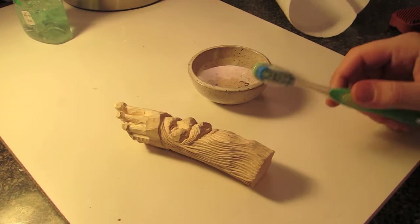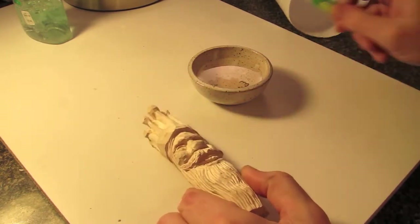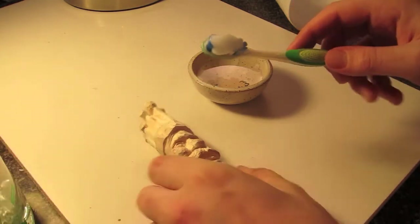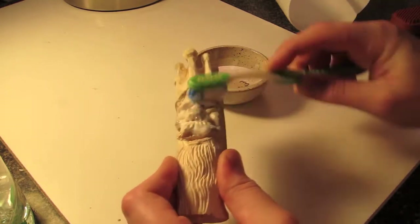You don't want to soak your piece completely, but you can get pretty much most of the face wet. Then you'll want to let it dry out before you go on to any of the other steps. I use a foaming hand wash — it makes it nice and light and spreads around, and it cleans up pretty quickly and easily.